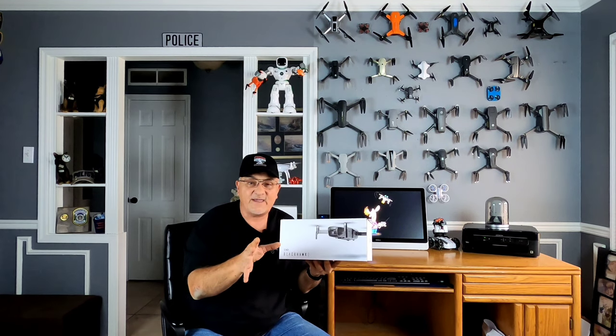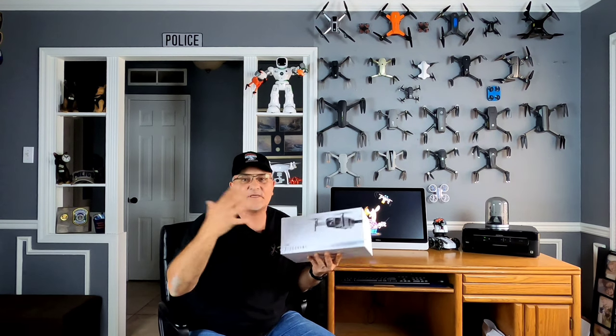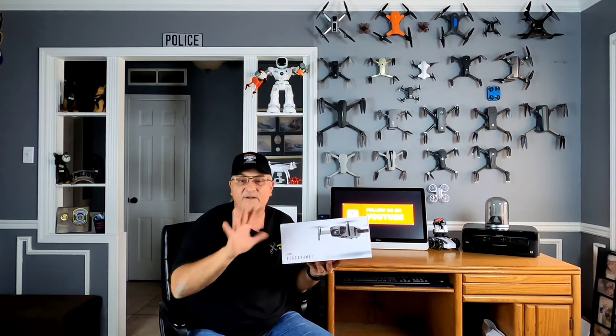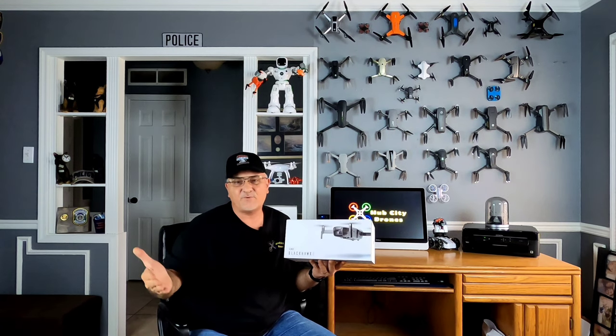I'm going to set it all up and show you guys how to do it. There's a lot to learn about this drone — not hard to learn, just a lot of info. This video is going to be pretty long, but I have broken it up into chapters, so if you want to skip to whatever you need to know, no big deal.